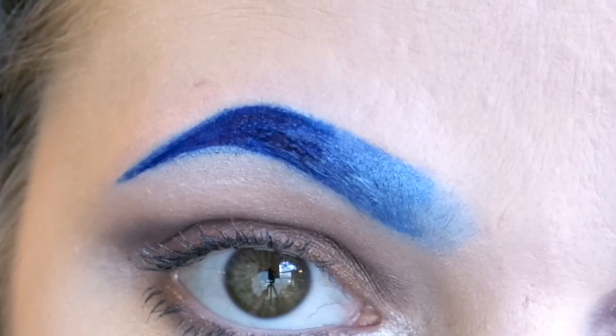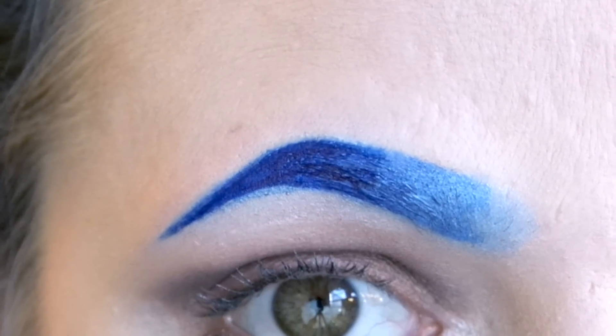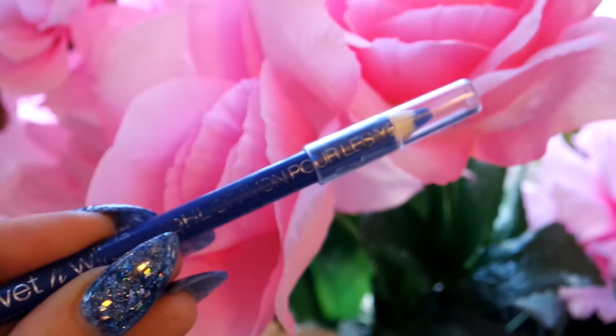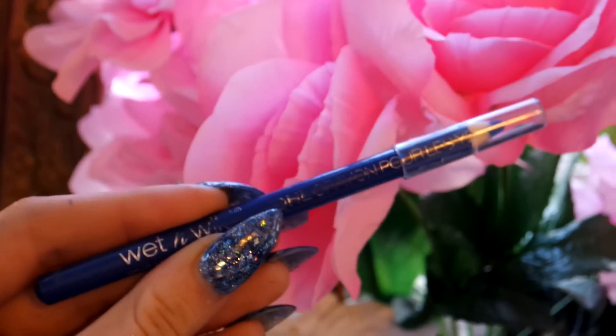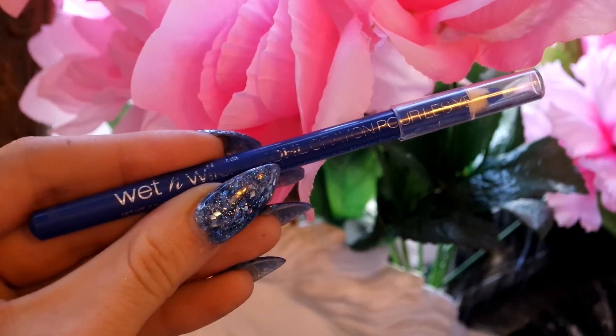This has been my most requested tutorial and I'm really excited to show you guys how I do my infamous blue eyebrows. I start out with a standard blue eyeliner. I have different colors of blue, but today I'm just going to use a royal blue from Wet n Wild.